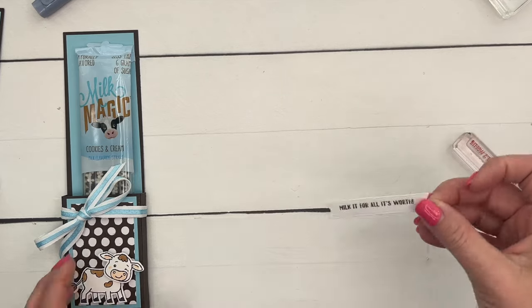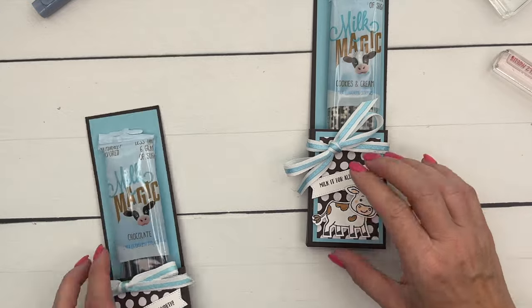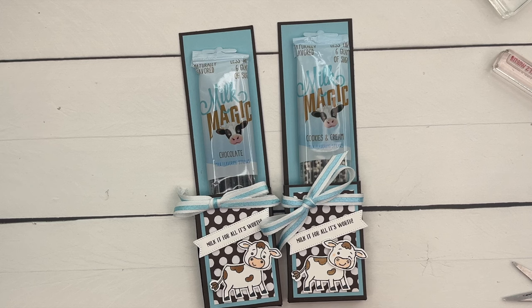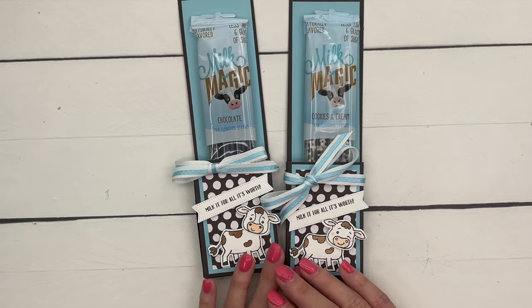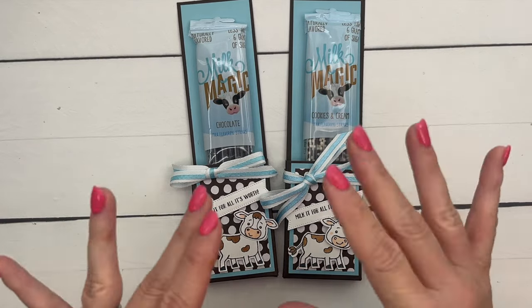Last but not least, we're just going to set that right across there, and there you have it! A fun Cutest Cows project — I hope you like it. Again, thank you Laura for the project and for permission to show everybody how adorable it is. Make sure you click the link here on YouTube and go back to my blog — I've got several other projects for you and a free PDF with measurements and supplies. Happy stamping, bye!